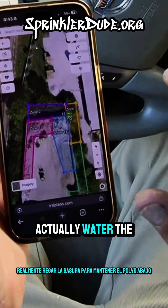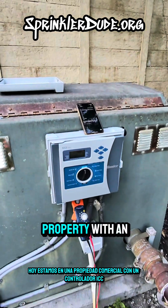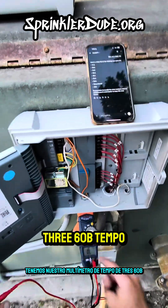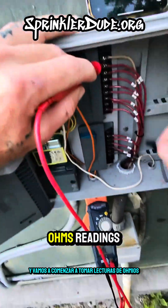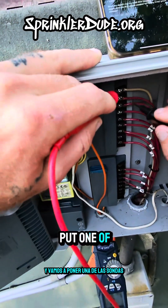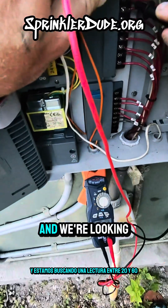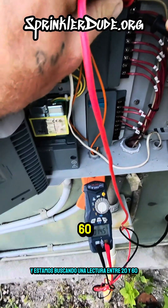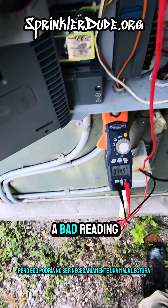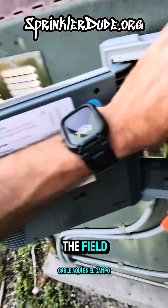Today we're out at a commercial property with an ICC2 controller and they've got a few zones that are not working. We've got our 360B Tempo multimeter out and we're going to start taking ohms readings - that's that little omega symbol right there. We're going to put one probe to the common wire and the other to each zone wire, and we're looking for a reading between 20 and 60. That's a bad reading right there, but that might not necessarily be bad - it could just be two solenoids connected to the same wire in the field.